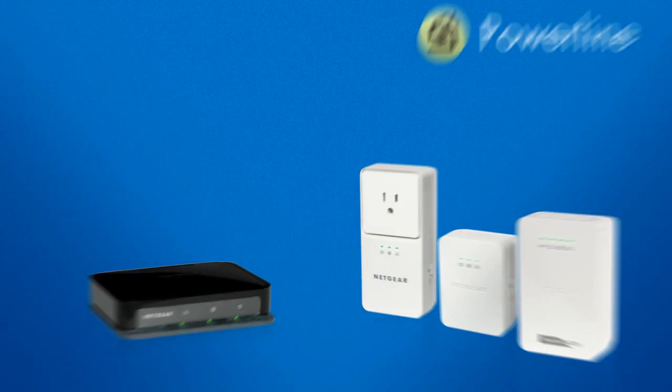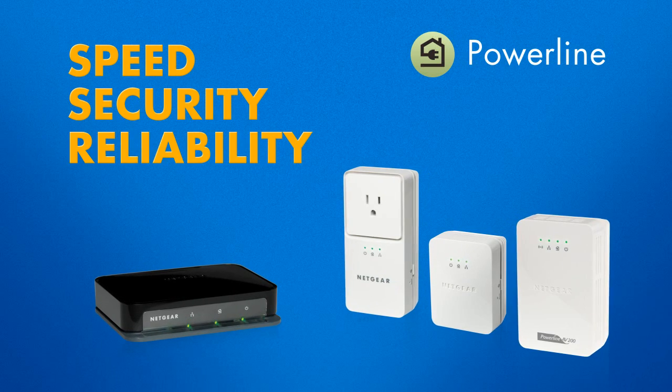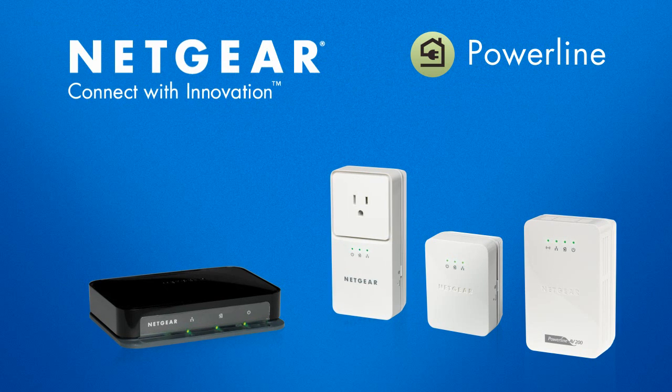The Netgear Powerline family of products gives you the speed, security, and reliability of a wired network, and the convenience of having it anywhere in the house. Netgear — connect with innovation.